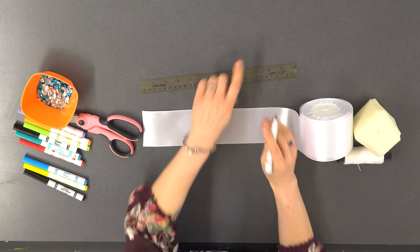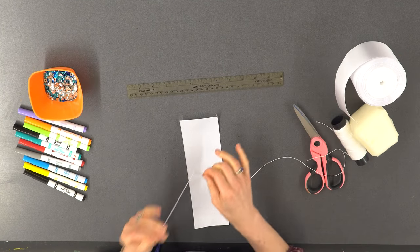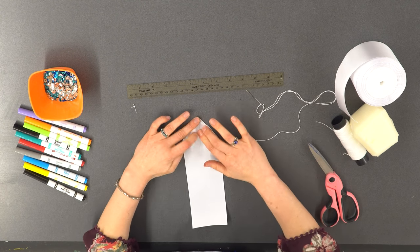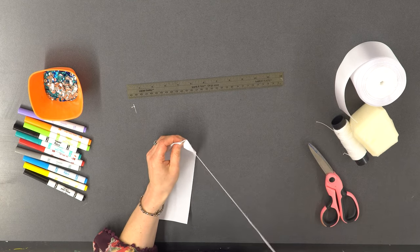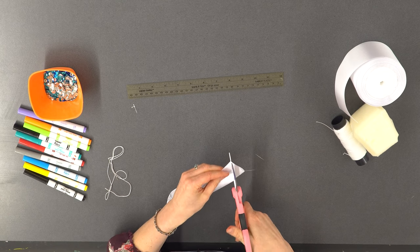First I measure and cut my ribbon to the length I want — I'm going to make my ribbon ten inches long. I thread my needle and tie a knot at the end. I fold the top corners down in the back forming a triangle and sew them in place. Then I cut a v-shape at the bottom of the ribbon by folding the ribbon in half and cutting.